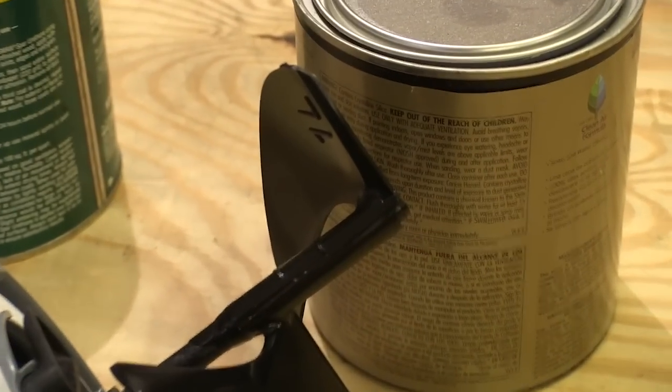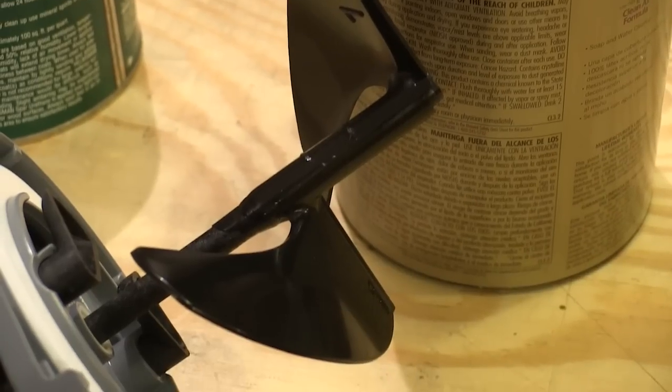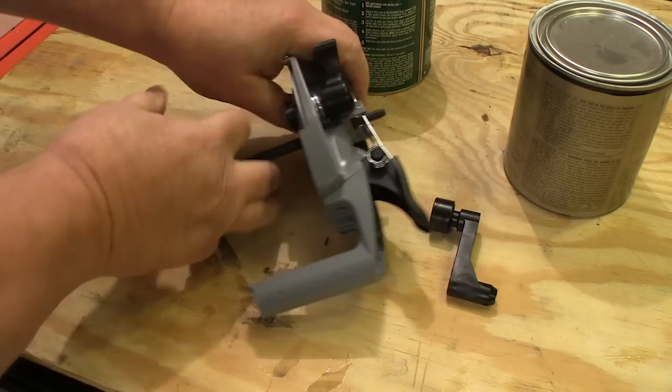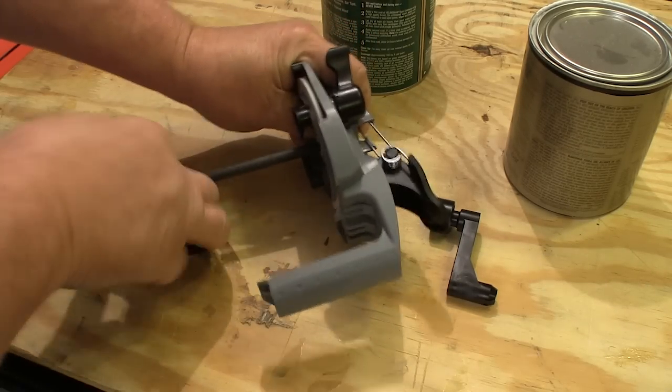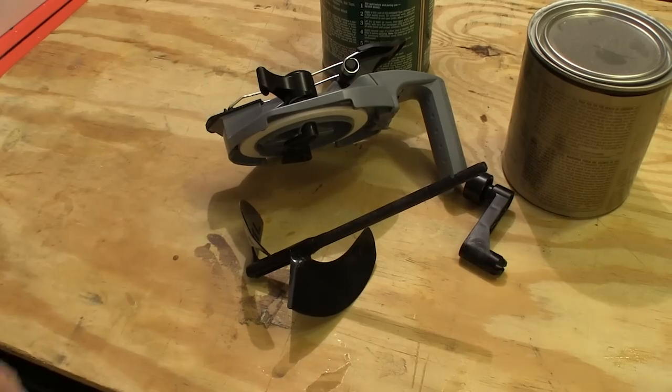I'll bet that a lot of thinking went into designing this auger because, as I would find out later, this thing works better than I expected. And when you're done with the Rockler Mixing Mate paint lid, the auger and the handle come apart, and that makes it a lot easier to clean up.